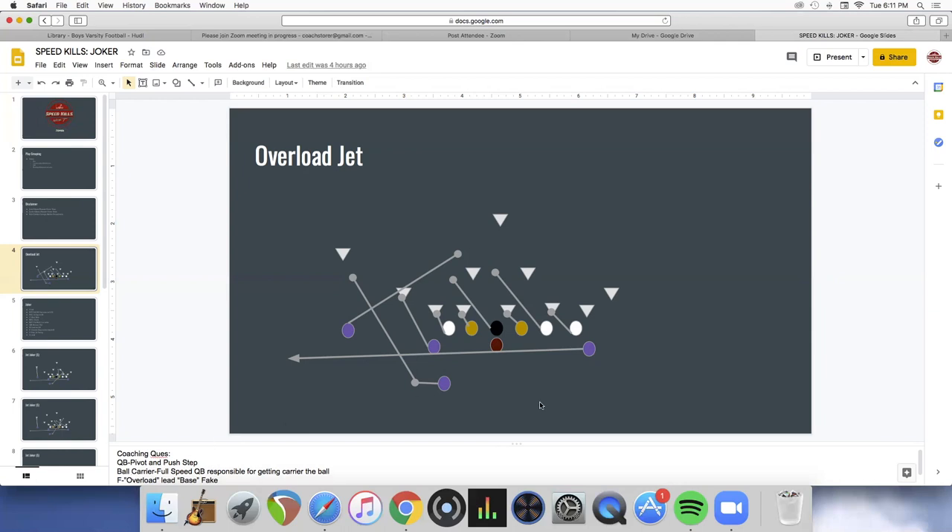The quarterback opens to his right and reverse pivots on the play-side foot, pushing off the backside foot so he ends up almost on the guard's outside foot — like a pivot in basketball. Early on when we first started running this, it wasn't hitting fast enough and the back was worried about not getting the ball so he wasn't going full speed. I told the back: it's never your fault if you don't get the ball, but it is your fault if you're not going full speed. It's the quarterback's job to push, pivot, and get you the ball at the mesh point.